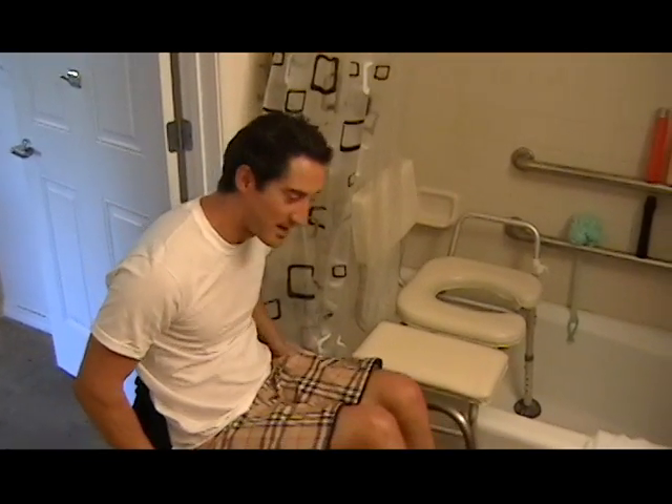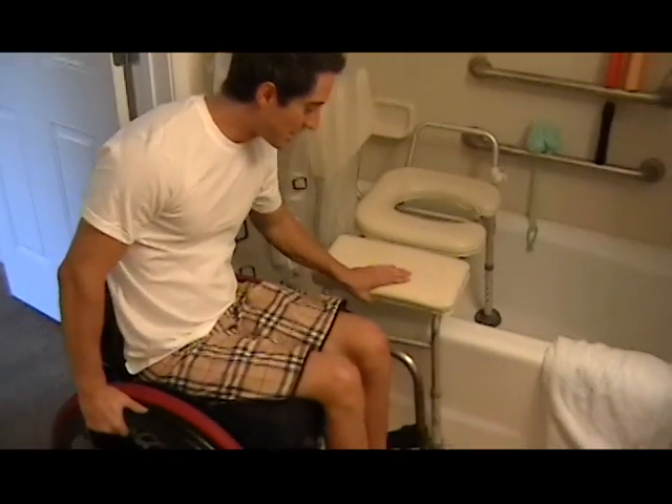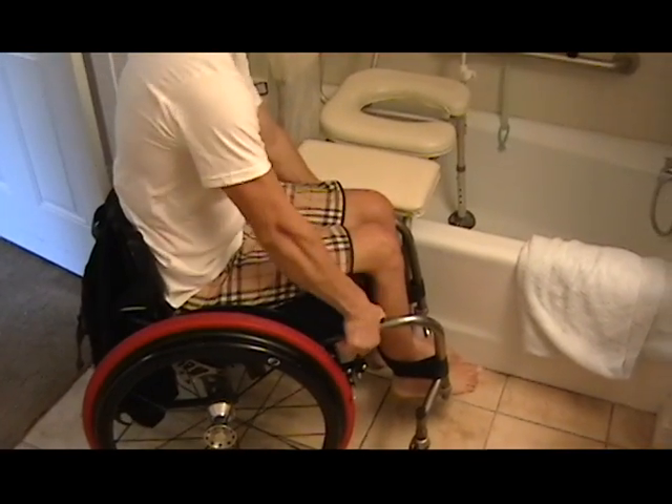Hi guys, so today I'll demonstrate how to get in the shower. I usually come at an angle like this, close to the shower bench, and lock the wheels.